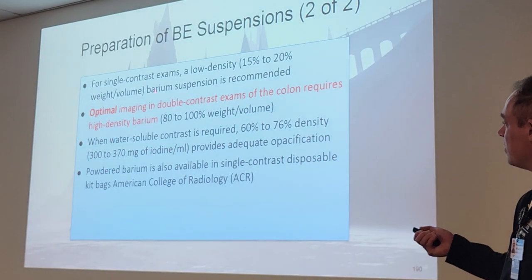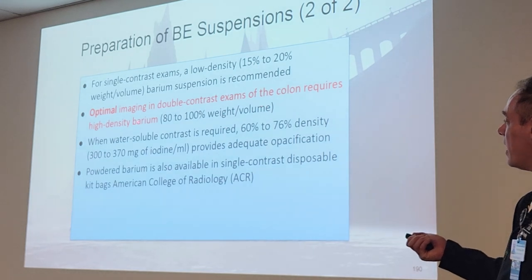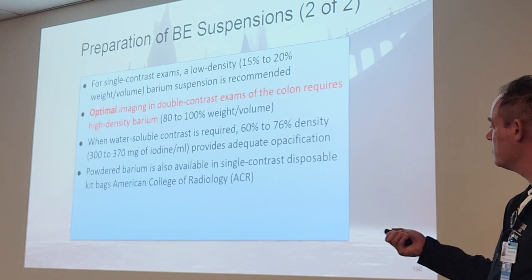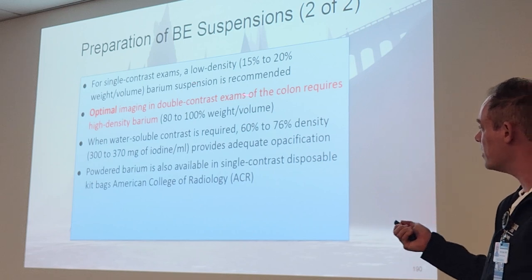Optimal imaging in double contrast exams of the colon requires that high-density barium — that's 80 to 100 percent weight and volume. Write that bullet point down; that's the most important one on this slide.